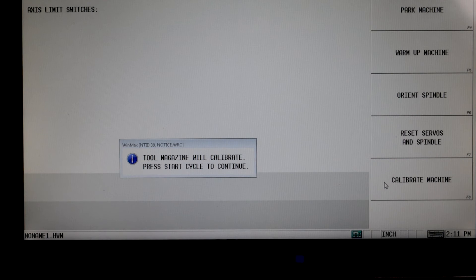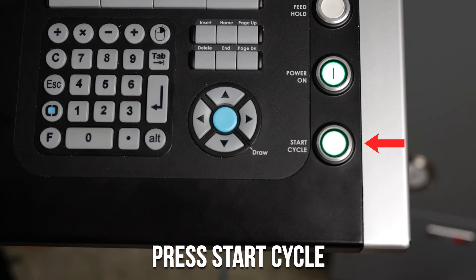Once you've completed the machine calibration, you'll see a message for tool calibration. It will say tool magazine will calibrate. Press start cycle to continue. Go ahead and press the start cycle button to calibrate your tool changer.